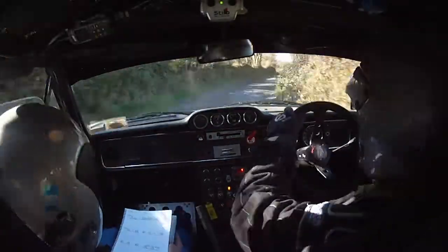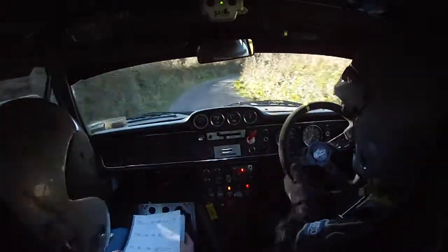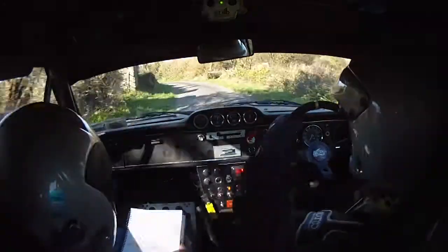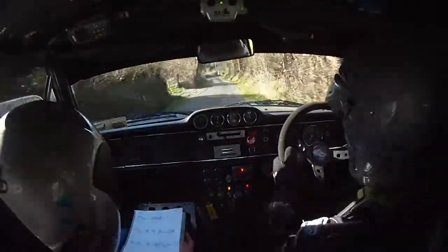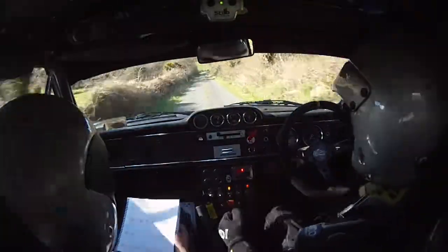40, 40, and four left into a very long four right. Keep him back a bit. Four left, 60. Four left, that's 60. Yeah, 60. Five right, two left don't cut. We've got kink now. Five right, two left. 80, and five right at wall.